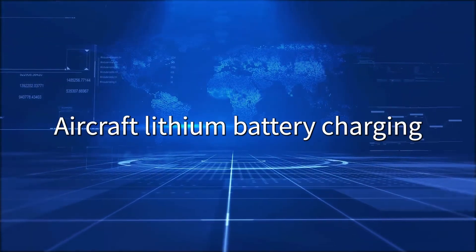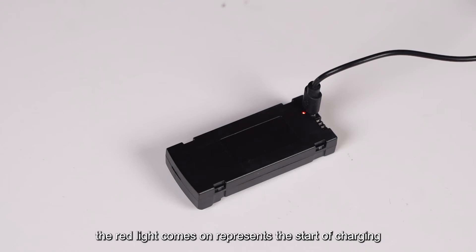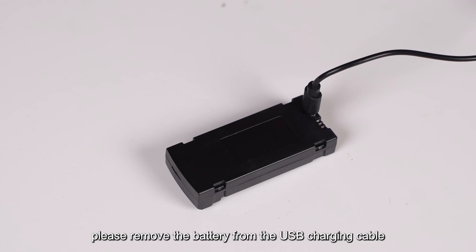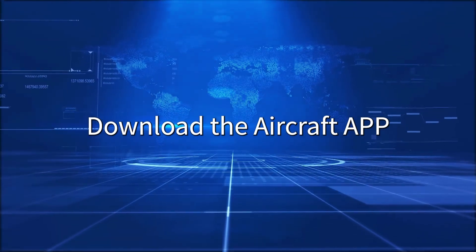Aircraft lithium battery charging: Insert the battery into the USB charging cable. The red light comes on, indicating the start of charging. Charging time is approximately 60 minutes. After being fully charged, the red light goes out. Please remove the battery from the USB charging cable promptly after it is fully charged.